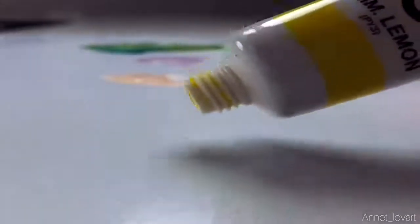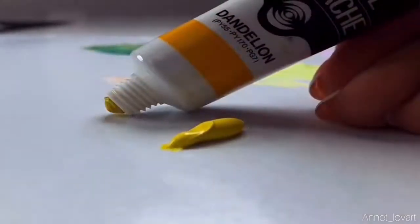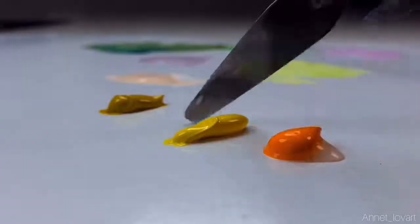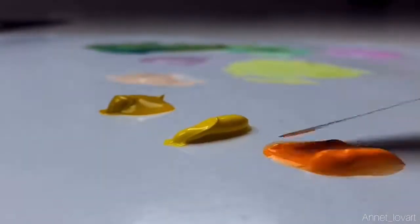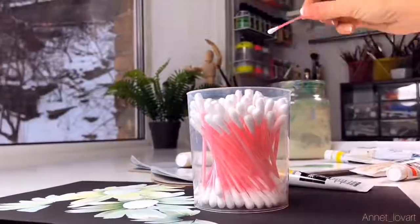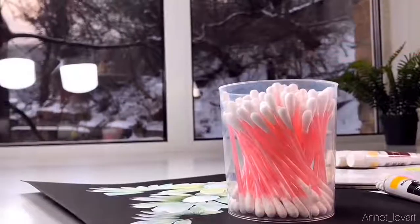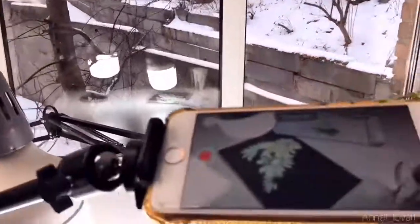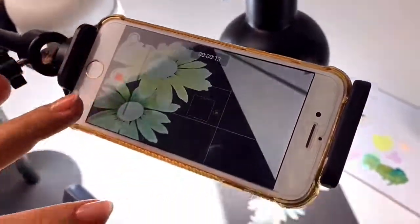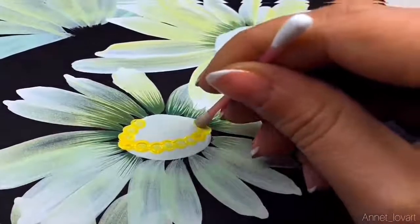Now I'm using white acrylic color just to make the ground for the center of the daisy — it will be yellow color on top. Before the white color dries, I'll prepare my new colors. You'll need yellow — I'm using two yellows: light yellow and dark yellow. I also have orange but I'm not using it. Drop a little bit of water and mix. For the next step we'll need simple sticks for the dots — just put them in water a little to make them stronger.